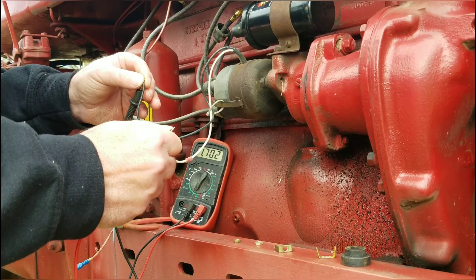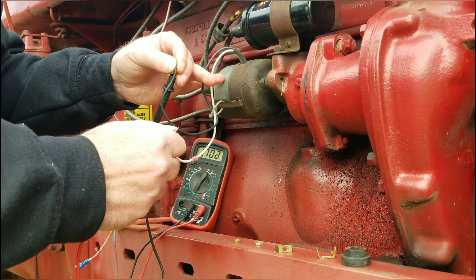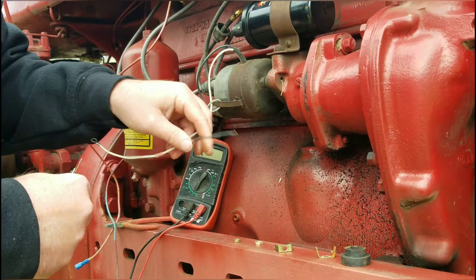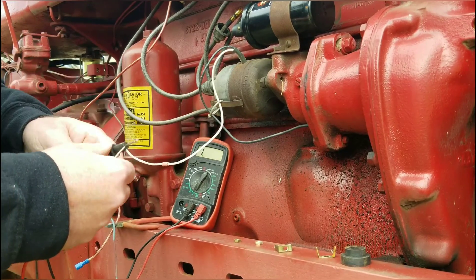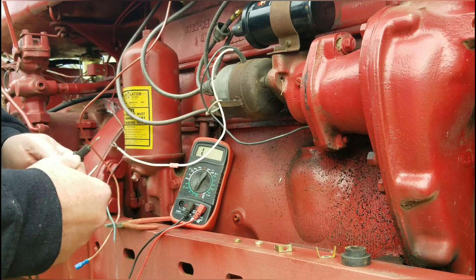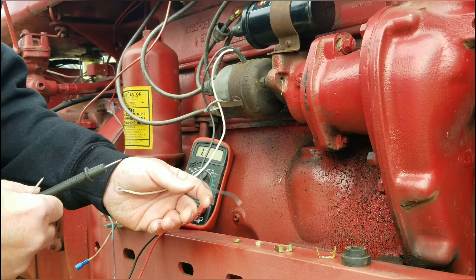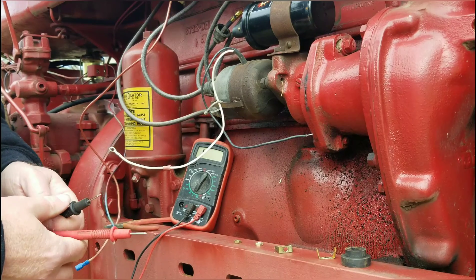Easy check. If you are running these electronic ignition modules, it's real easy. You just take the wires off, make sure everything else is disconnected, and then check your coil, and then come right down and check your module. Man, it doesn't get any easier than that.